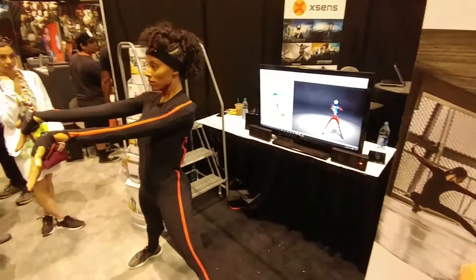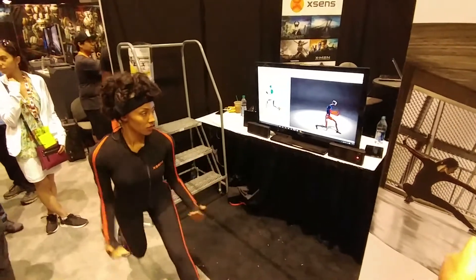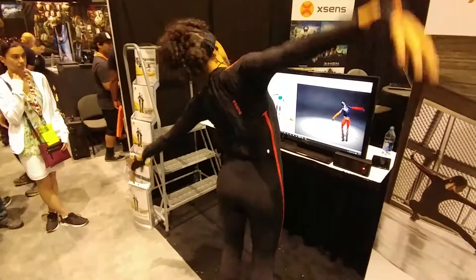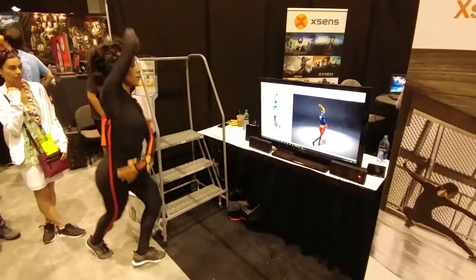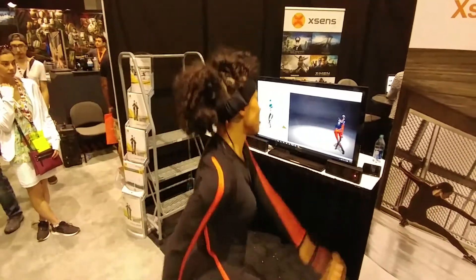I think if you could get developers on board with accepting this as input, this could be an amazing game input. There are VR developers that have started dabbling in that. So the character on the left would actually have a virtual camera parented to his head, and you'd be able to be immersed. Because it's Unity, it's a game input.